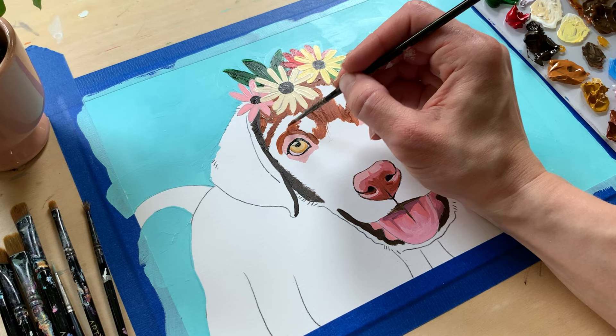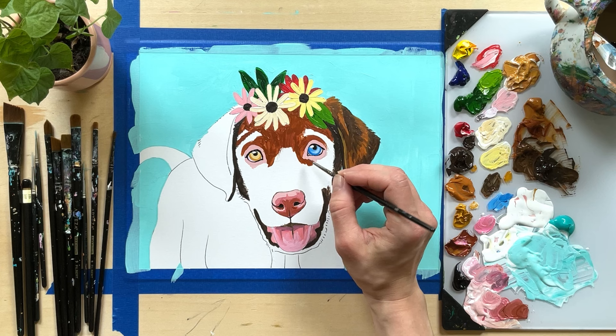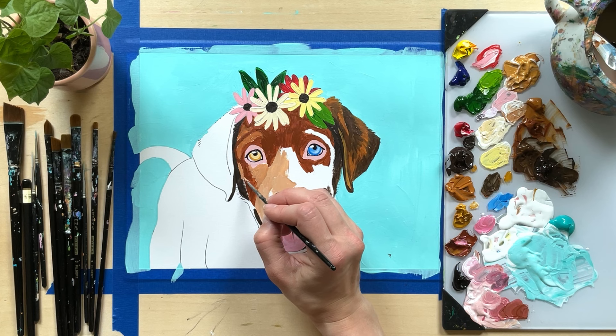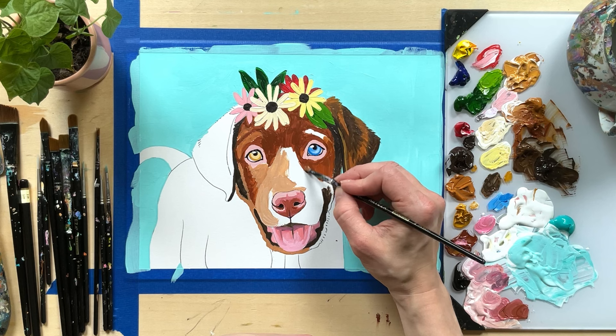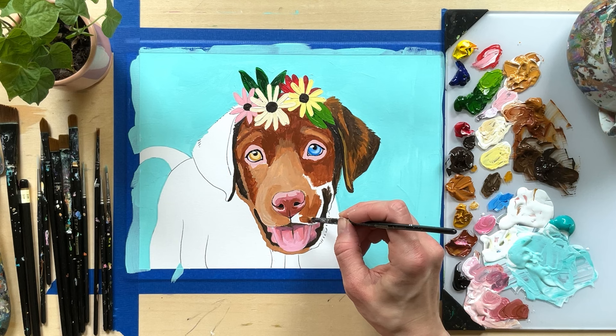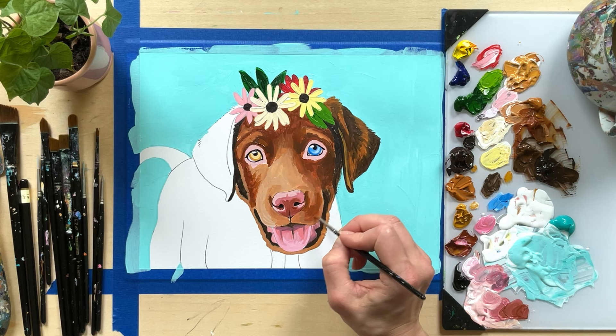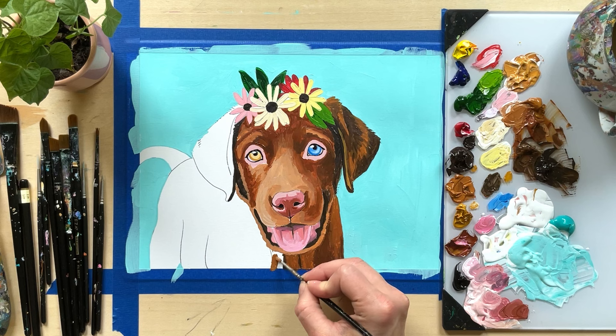Furthermore, you want to choose colors that complement the primary color of the pet. So if you're painting a yellowish tan dog, choose a background color that complements the yellows — which would be a violet. I would choose a dark or medium value violet because it's a light colored dog. Now we can decide on the flowers and leaves. Whether you're doing a crown or flower designs in the background, you don't want the leaves or flowers to be too dark that they get lost in the dark violet background, or too light that they blend in with the yellowish tans of the dog.